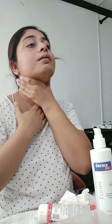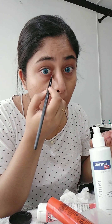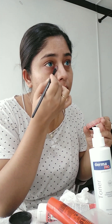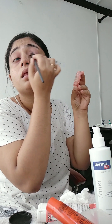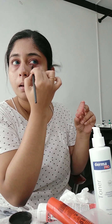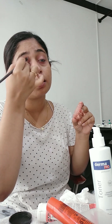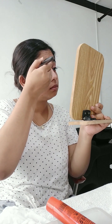I am going to do a color correction. I'm going to blend the orange color for color correction. I will blend it with this brush.